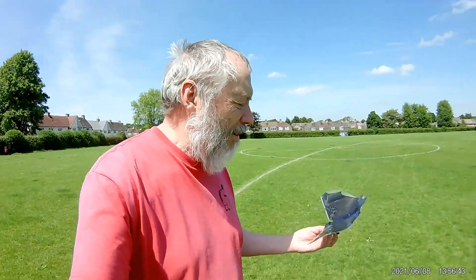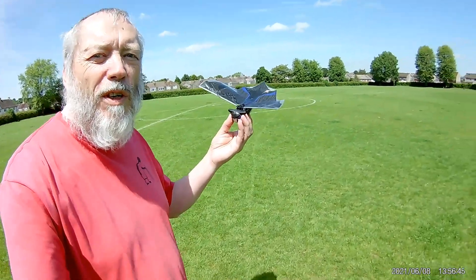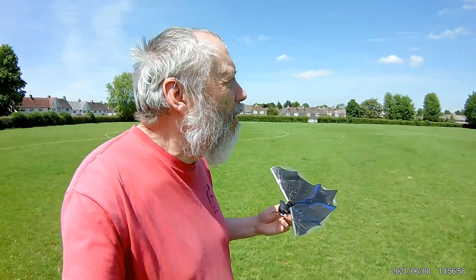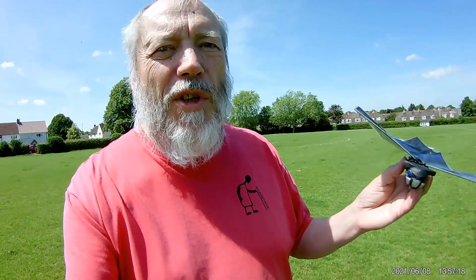Hi guys. I'm going to try the Robobat. It's a super-capacitor-powered ornithopter. It's uncontrolled — it just flies around in circles, apparently. So my plan is to stand in the middle of this field, so it shouldn't matter too much which way it drifts. There is no wind at the moment, or very little, so hopefully we'll be safe.